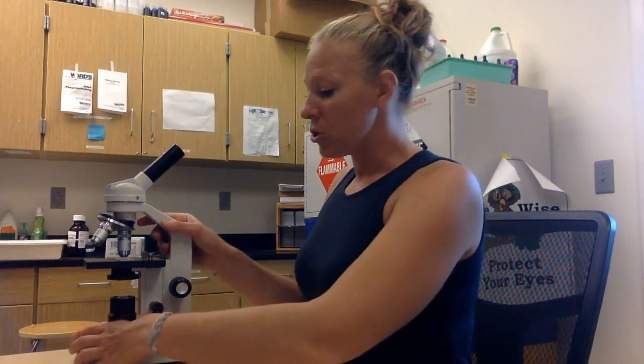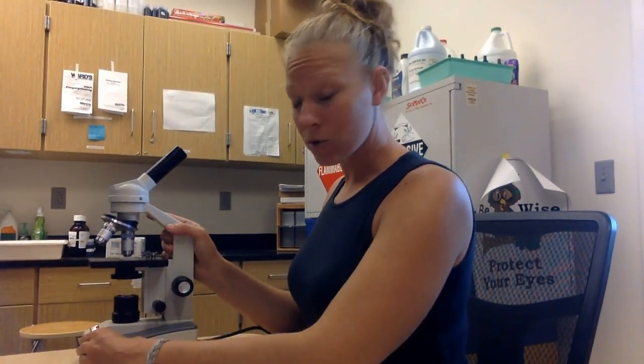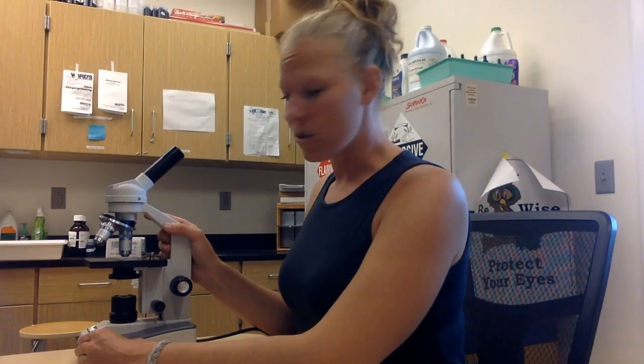One big no-no — and this is going to be loud — don't turn the microscope's nosepiece like that. It isn't good for it. If I hear that grinding noise, it's like nails on a chalkboard. Make sure you don't do that.